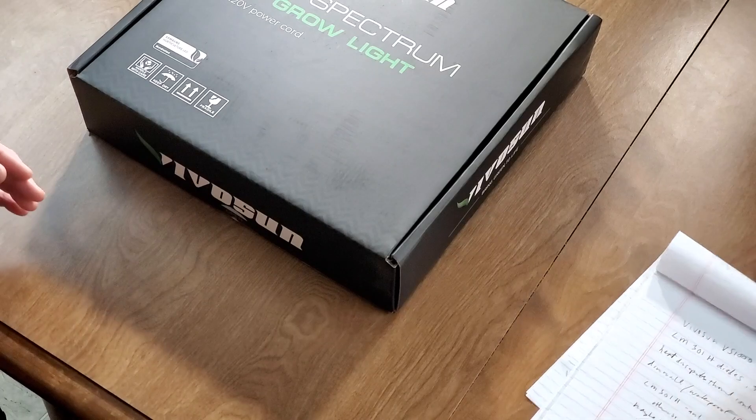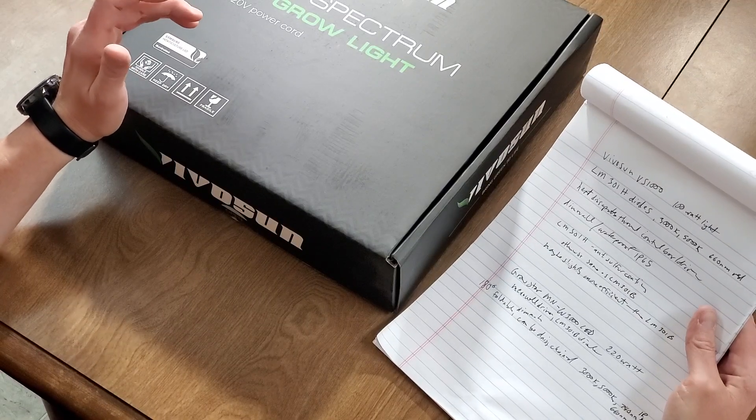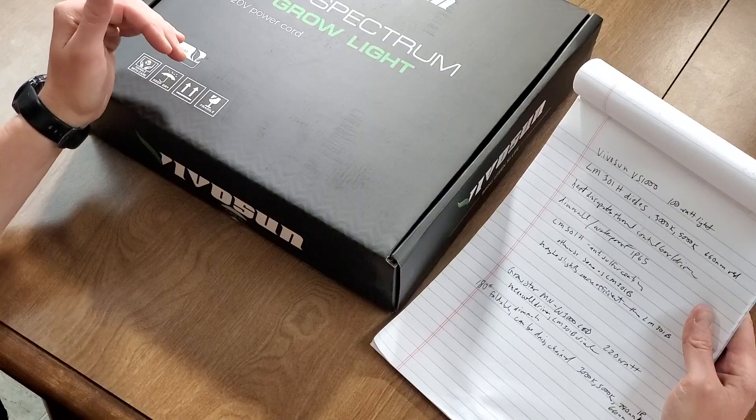It's got LM301H diodes which, from what I've read, is the horticultural line of the Samsung diodes. They're pretty much built the same as the LM301B — they have an anti-sulfur coating, 3000 and 5000K LEDs plus the 660nm red. It's a 100-watt grow light, it's dimmable, and it's IP65 rated waterproof.